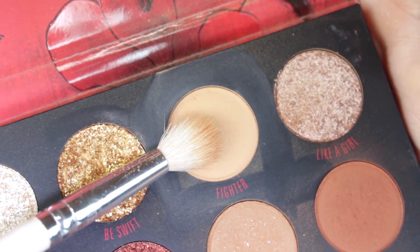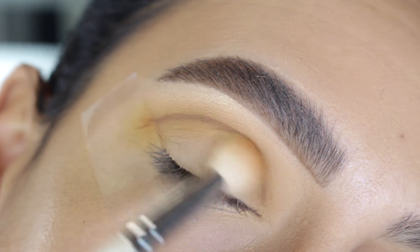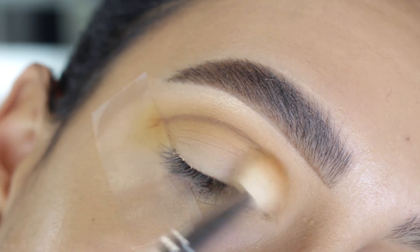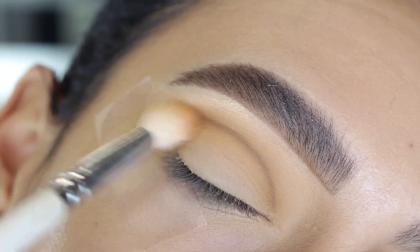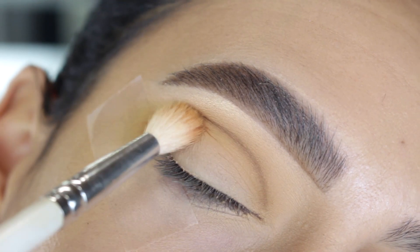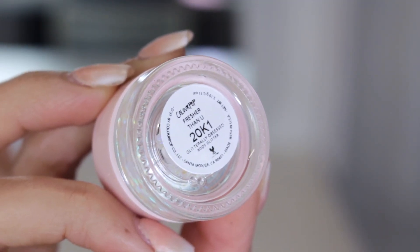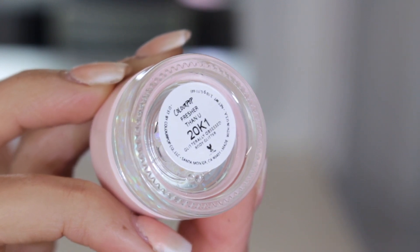Then I went back into Fighter and just went in circular motions directly over that line, and if you need to, you go in with the deeper shade and mix the two shades until you get the blendedness that you desire. Then for all over the lid, I went in with the Glitterly Obsessed body glitter from ColourPop.